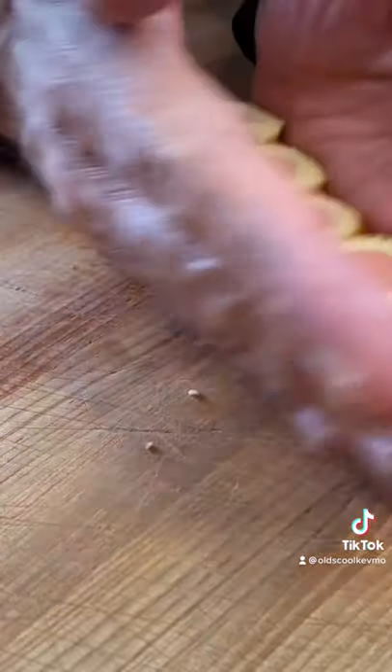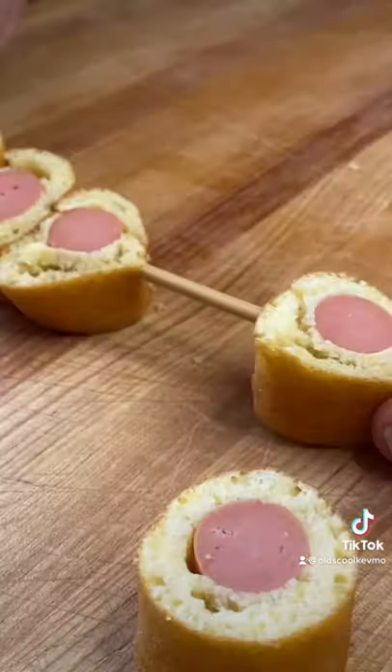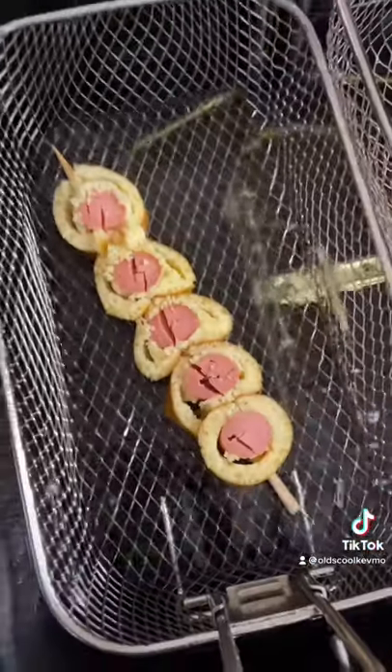Pull the stick out, slice them up, line them up. Get a skewer, put them right back on. I'm going to go ahead and just score the tops. Now we fry them.